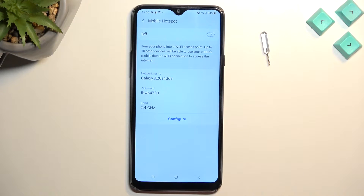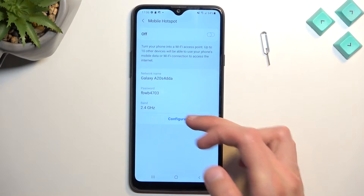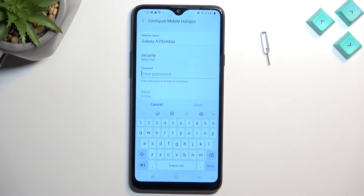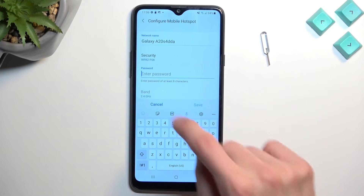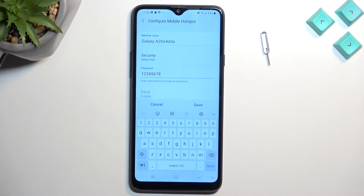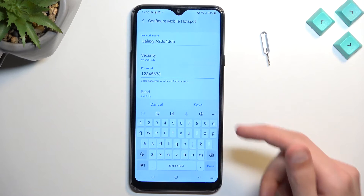This will quickly take you to the settings where you can customize, most importantly, your password. So we're going to select Configure, then select the password and completely remove it because it's garbage. Then we're going to set up our own password — that can be letters, numbers, or both. As long as it has eight characters, it will fly. I just selected 1 through 8 as my password and I can save it.